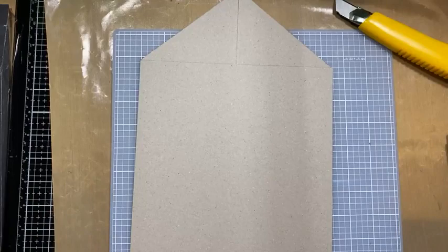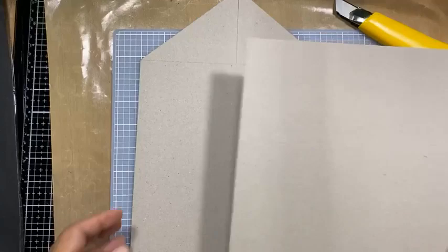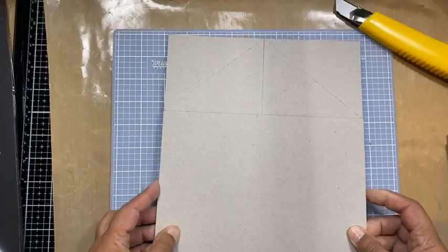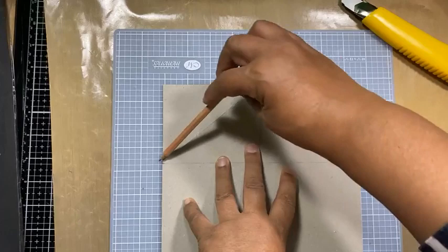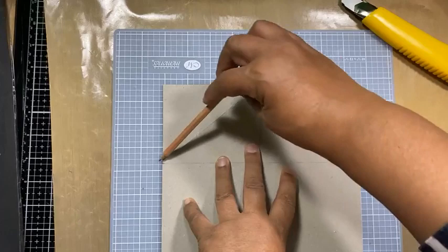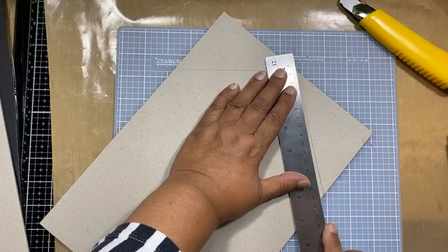We are using two inch chipboard tonight, in case anybody wants to replicate this and didn't buy the kit. Instead of going through the whole measuring process, we can cheat and just draw in that line. We just need to make sure that everything is nicely aligned and we can draw in that line and trim off the other piece.